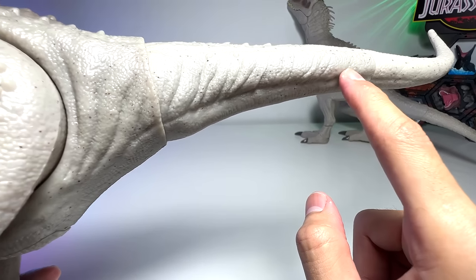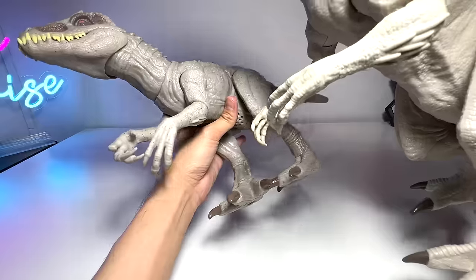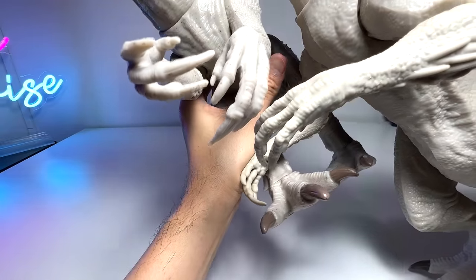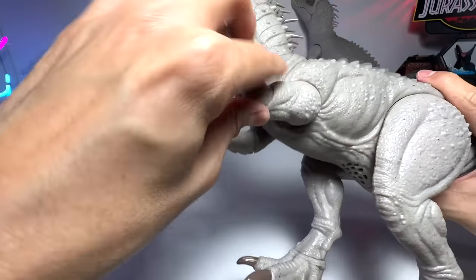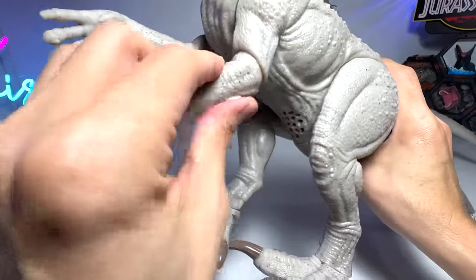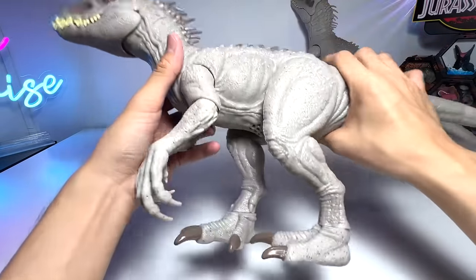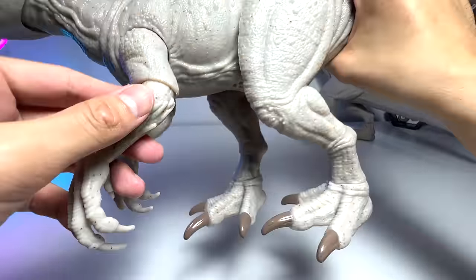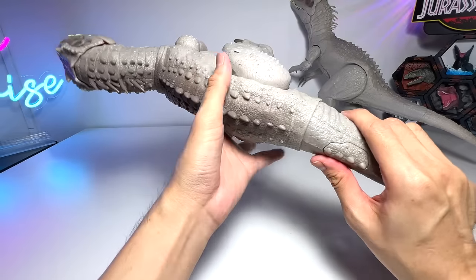The arms are actually very similar in length, and both are equally nice. The claws are not painted though. There is articulation on the arms — you're able to move them as you wish, rotate them 360 degrees. You can even move them up and down, and move the wrist portion as well. The neck can be moved too. The legs are beautifully crafted, and I really love the speckles of dark brown spots splattered across the figure — it looks very, very cool.